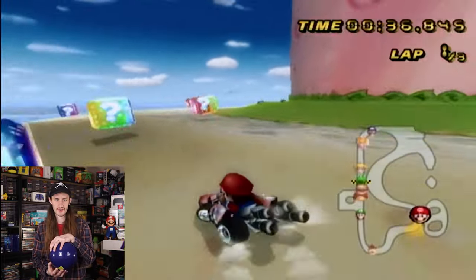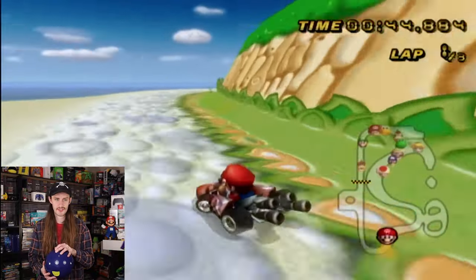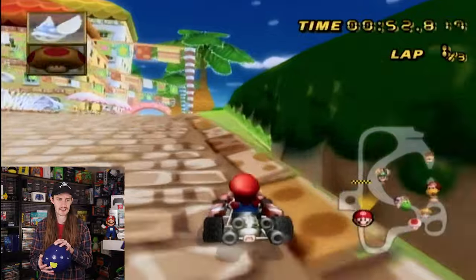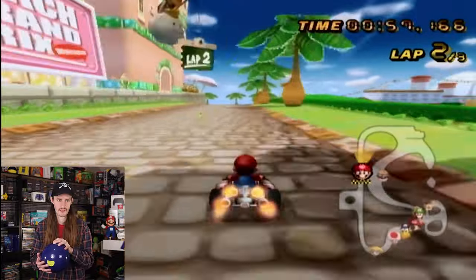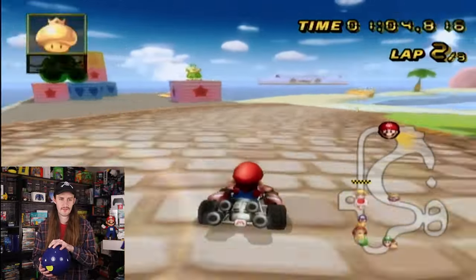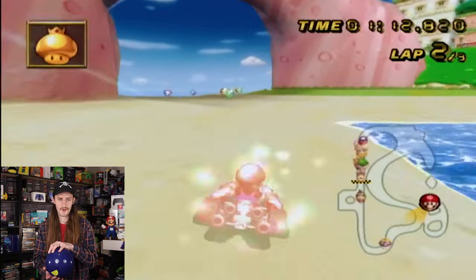I keep losing all my items too. The faster you go, the harder this thing is to control. I think I need to be more proactive — usually I'm pretty straightforward with my controller, but moving it around seems to be the way to do it.